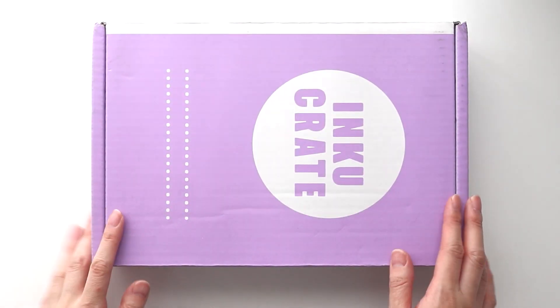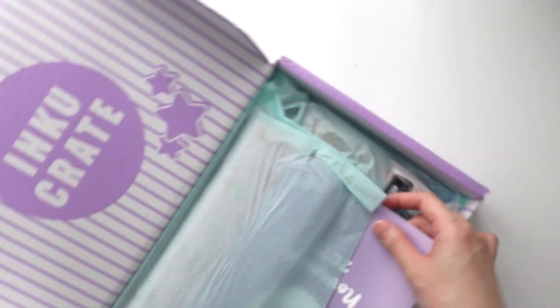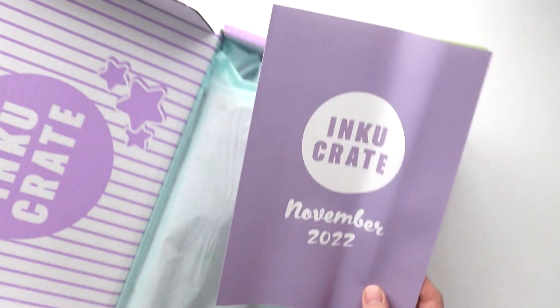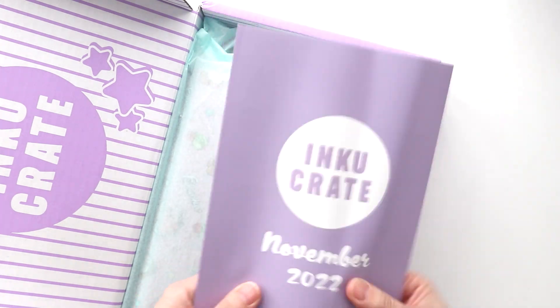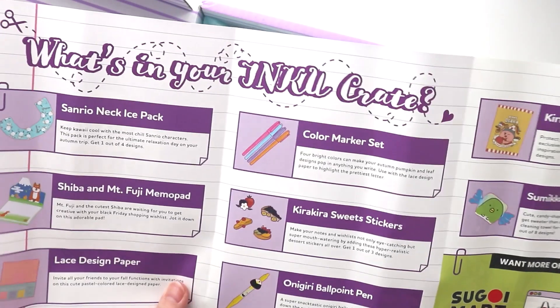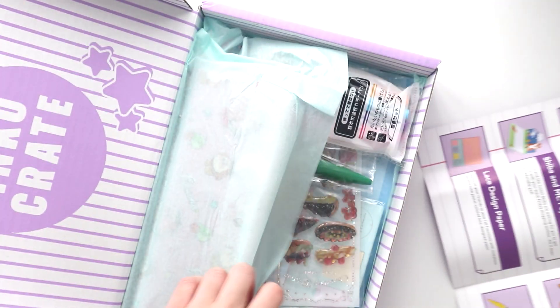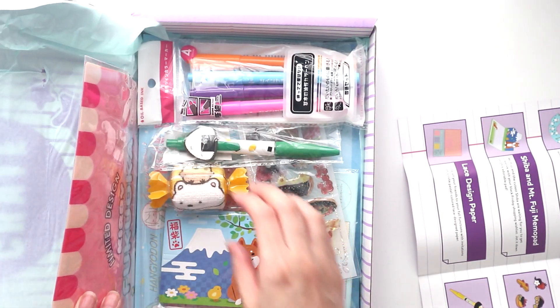Hey internet, welcome back to my channel. Today I have what I think is the November Inku box. I'm filming this quite a bit in advance but I'll probably release it closer to November because I've got so many other videos planned. Just so you know why there might be a delay. Also, I keep forgetting — there's no theme with the Inku boxes, that's just the Zenpop boxes. Alright, let's get into the unboxing!